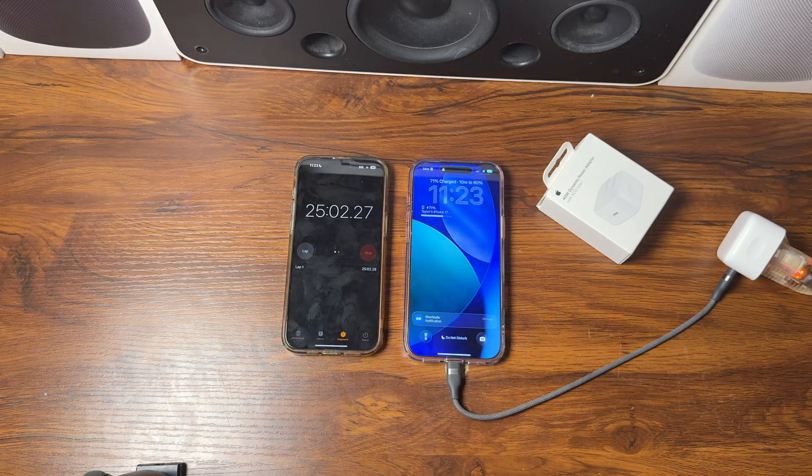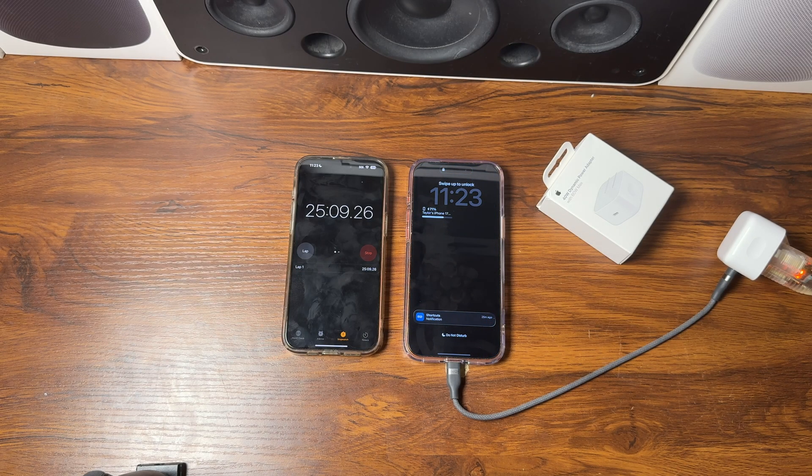At the 25 minute mark, our iPhone 17 Pro Max is now at 71%. See you at the half hour mark.